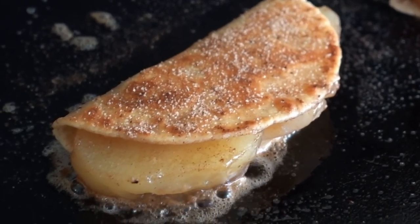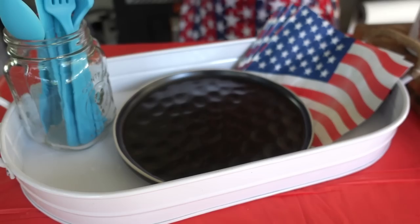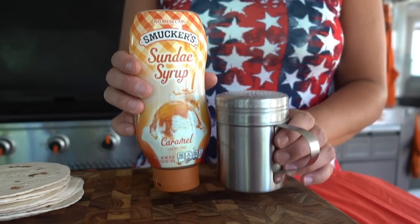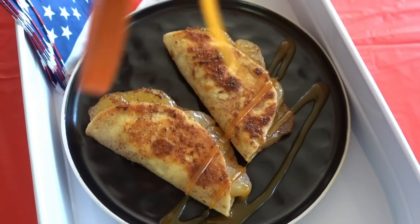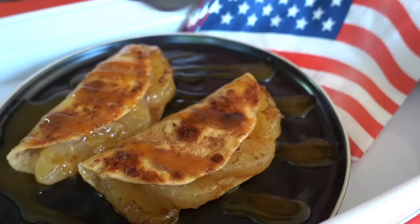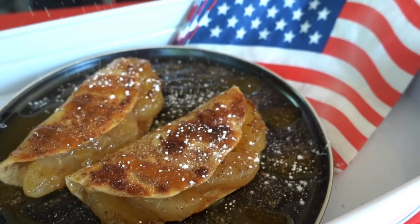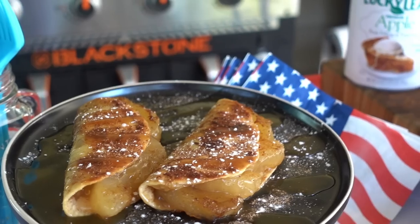We'll pull these off and plate them up and go over the top with a little caramel sauce, some extra snickerdoodle seasoning, and then I always keep my powdered sugar in my Blackstone shaker. This will go over the top and these are done and ready to serve up.